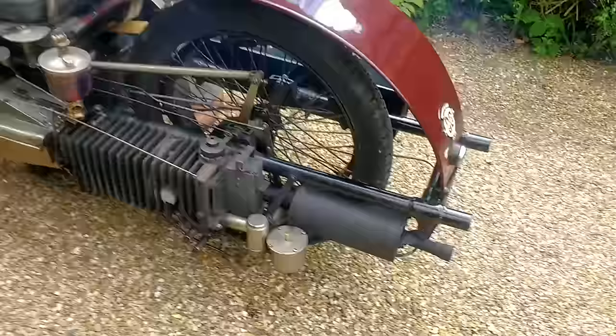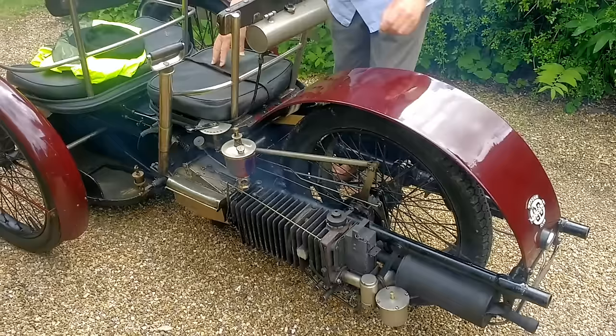It smells wonderful as well. Anyway, I'm about to go for a ride on this machine.